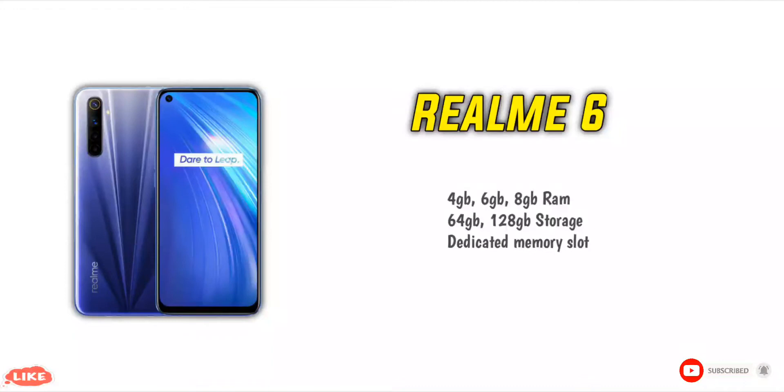The Realme 6 comes in 3 RAM variants: 4GB RAM, 6GB RAM, and 8GB RAM. There is a 6GB and 128GB variant available. A good advantage is the dedicated memory card slot — you can use 2 SIM cards and a memory card simultaneously, with storage expandable up to 256GB.